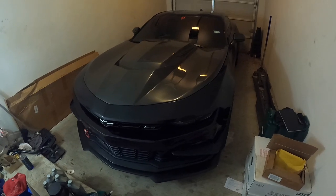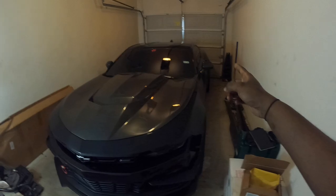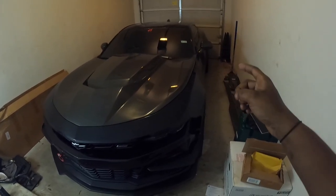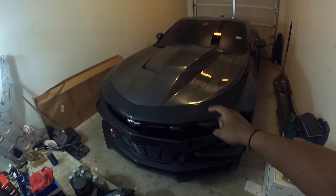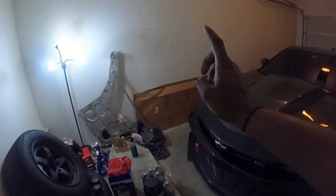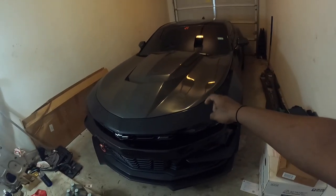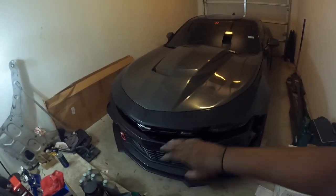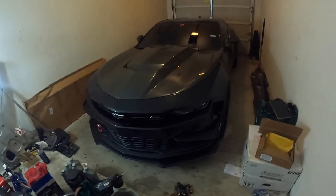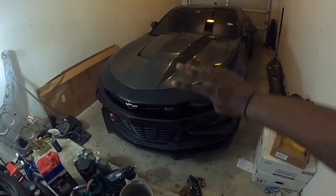Spoiler alert — we may have a new exhaust coming for Vader, and I may or may not be picking that up very soon. The front end may also be getting a refresh in Friday's video. If you've been wondering what that box sitting in the corner has been in the vlogs for the past few months — stay tuned to Friday's video and turn on post notifications so you don't miss it. The front end is about to take a huge transformation and I cannot wait to see the final product.